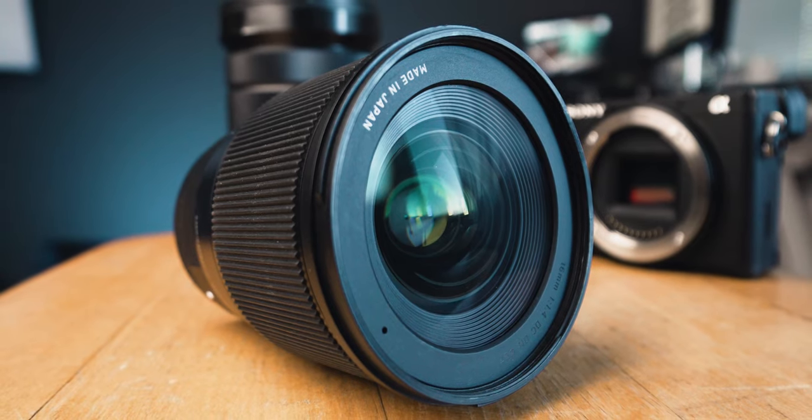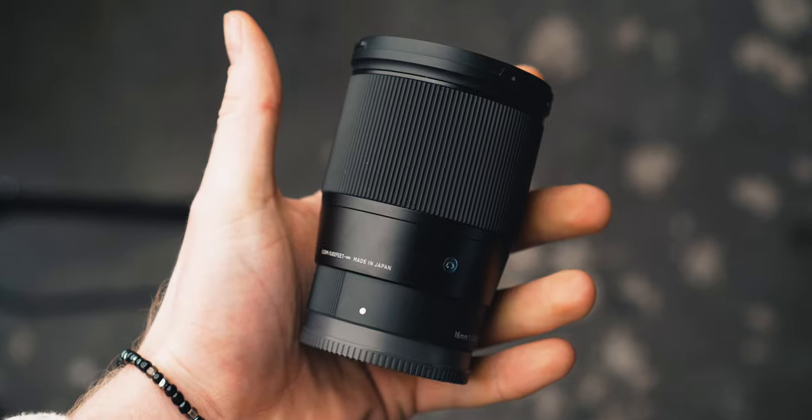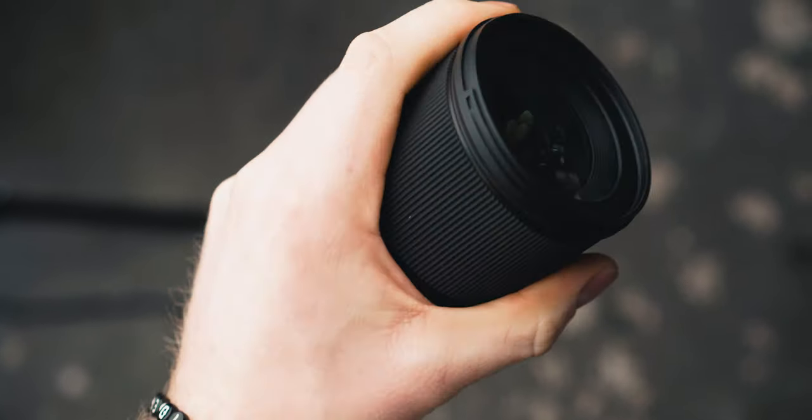There is no question about it that the Sigma 60mm is a fantastic lens. Equipped with a fast aperture of f1.4, while still not breaking your bank, it's a super hard lens to ignore. In today's video, we are going to take a closer look at it and I'm going to share my experience of using it extensively for both videos and photos for the last six months.